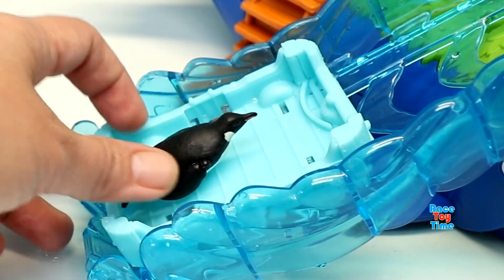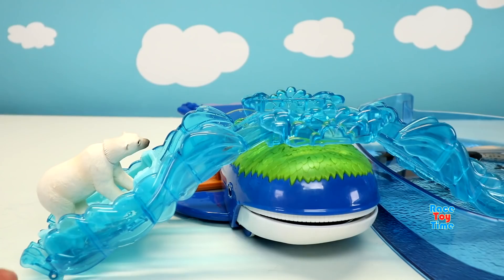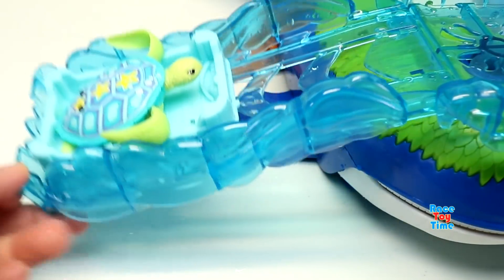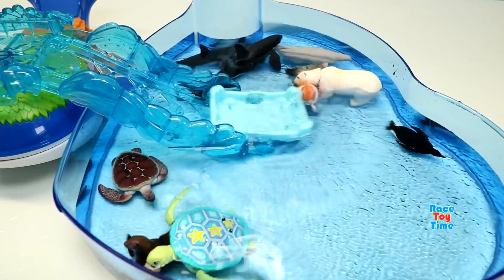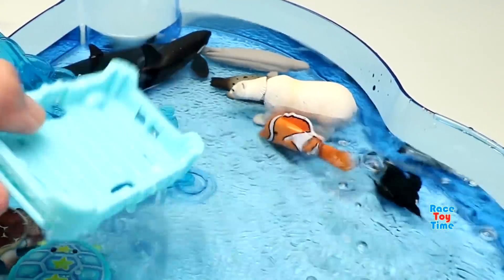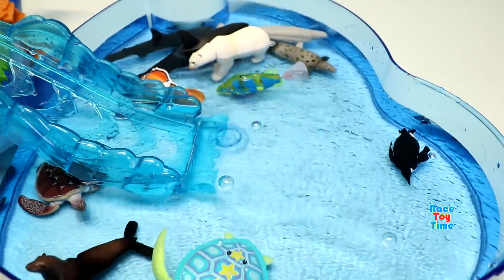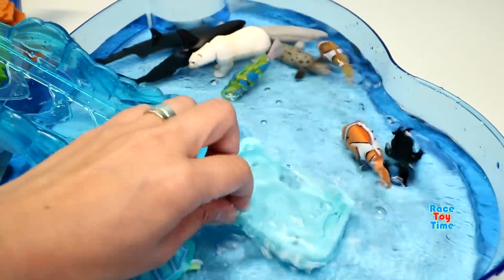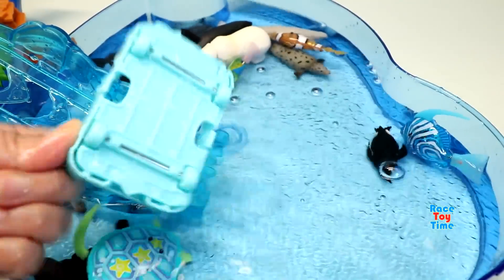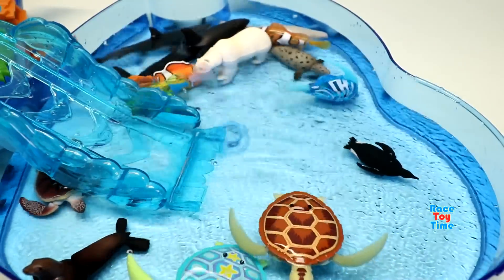Here's a penguin. Here's a polar bear. Here's a blue turtle. Here's a fish. Here are more fish.